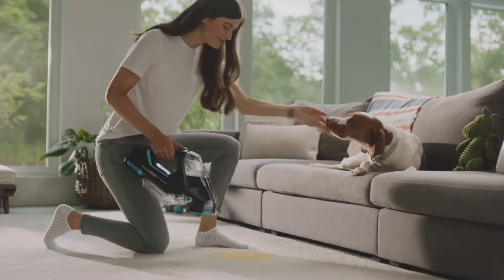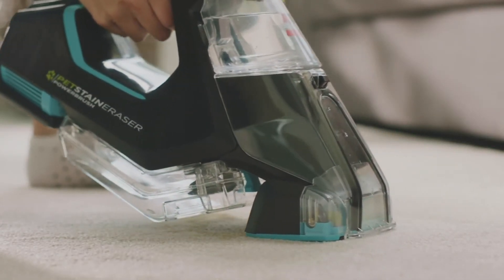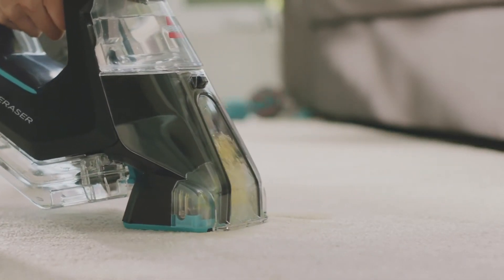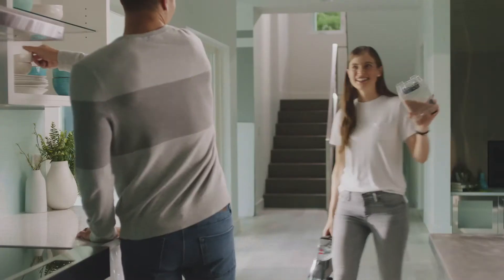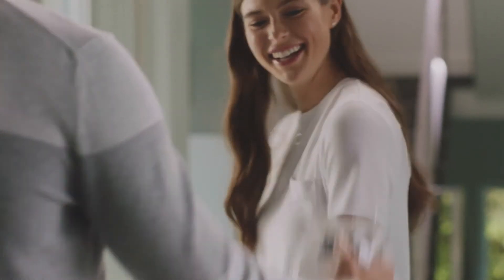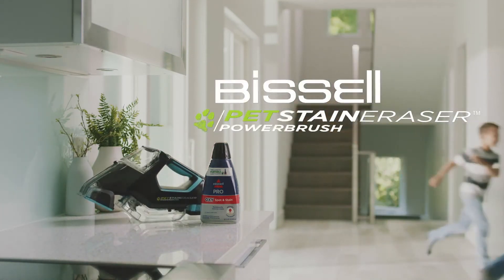So, you're always ready. Whatever stage of pet parenthood you're in, Bissell helps you live in the moment, not the mess.